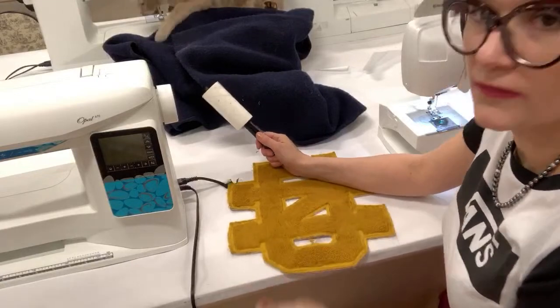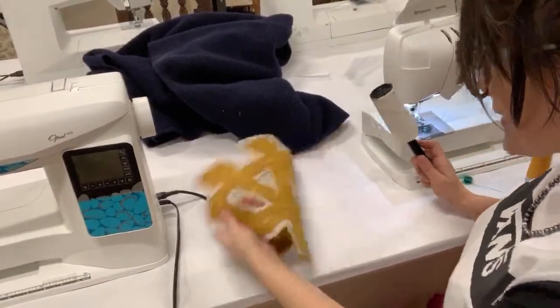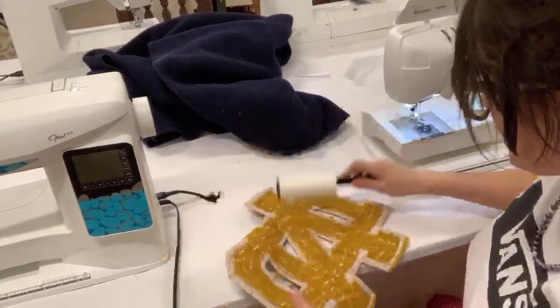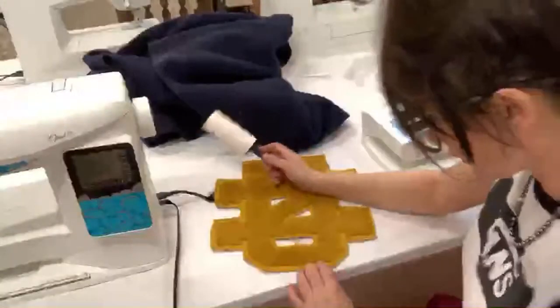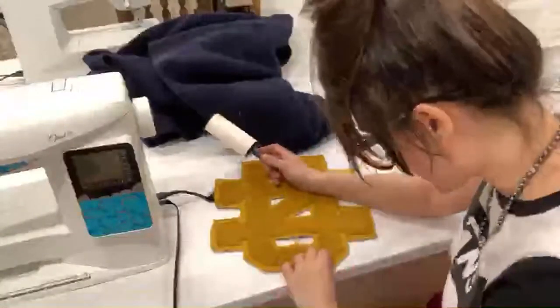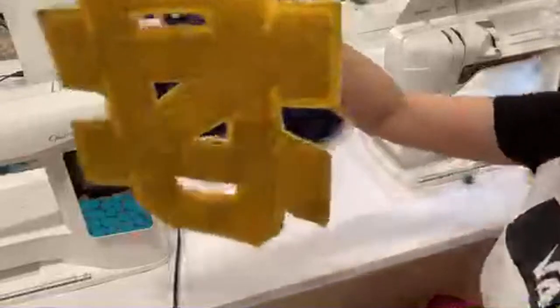Kat loves joining in for all of the projects — you guys see her back there? She's so cute. Okay, so it looks like we got this pretty cleaned up. You want to be really careful not to damage the chenille, because you don't want to hook the back of it — all those stitches on the back are what's creating the chenille look for the patch. Those little bumps and bubbles are creating the chenille.